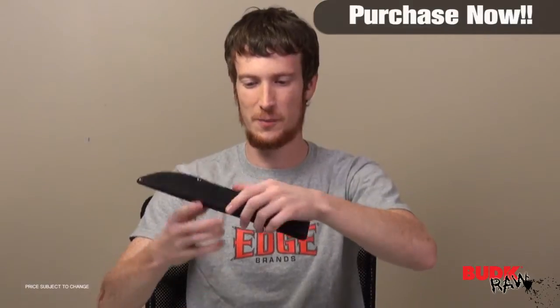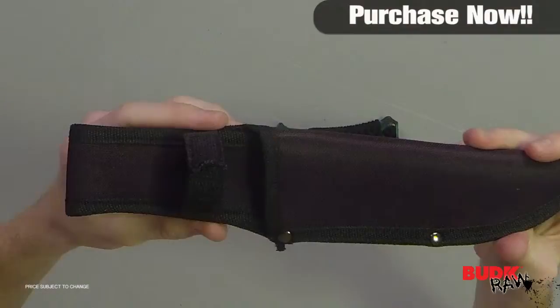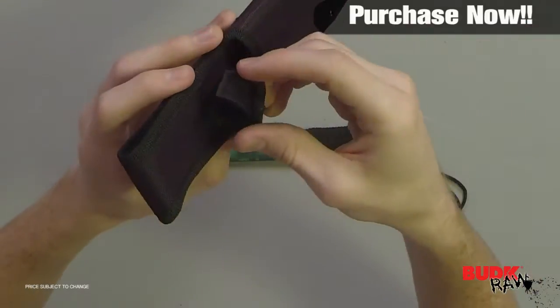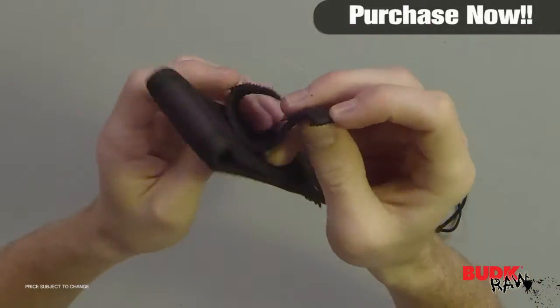It comes with this sheath. It's a very simple sheath but it's tough — made of nylon with a belt loop so you can put it on your belt. It's got a velcro clip to fasten it so if the sheath is upside down, your knife isn't going to fall out.